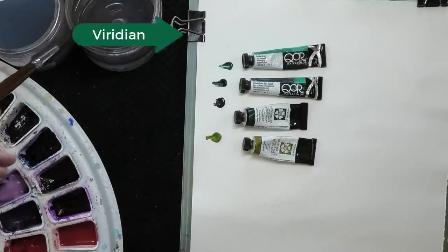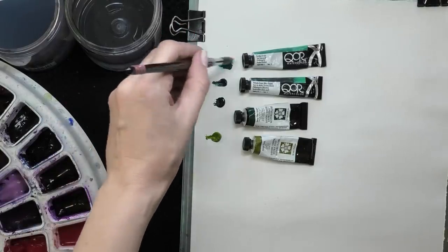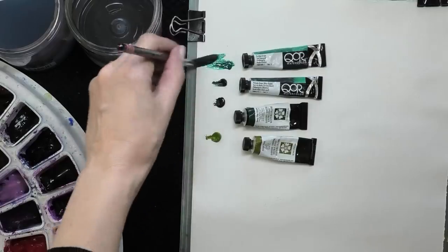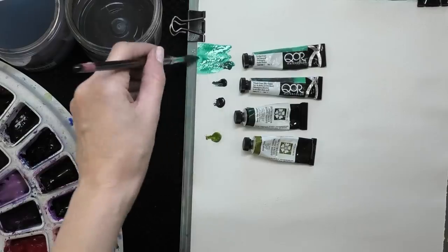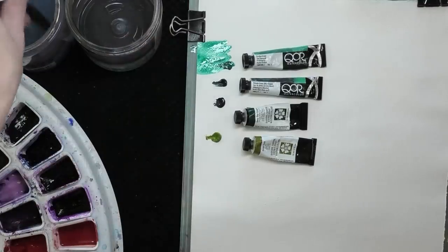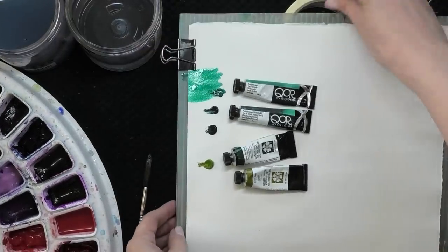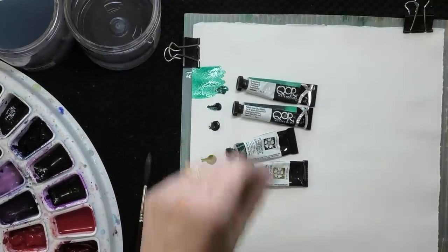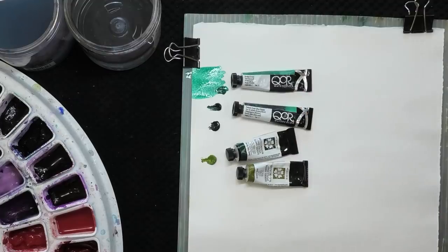We're going to start with Viridian. Viridian is a color you probably have heard of before. Viridian green is this one up here, and as you can see as I'm spreading it out, it's a bluish green and I would call it kind of a mid-value green. You're never really going to get a super dark value from Viridian. It's always going to be kind of in that middle tone, and so that makes it a little bit hard to mix.